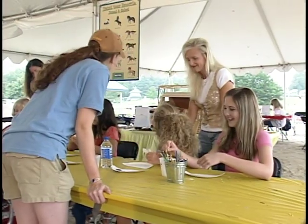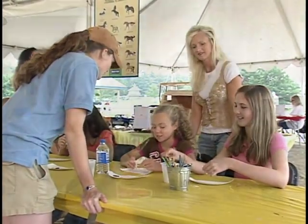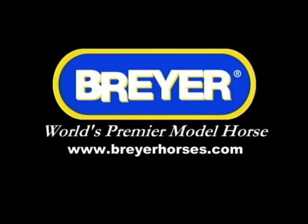Now that you see how easy it is to host a Breyer Fun Day, pick a date and contact your Breyer sales representative to plan your event. Breyer is on the web at www.breyerhorses.com.